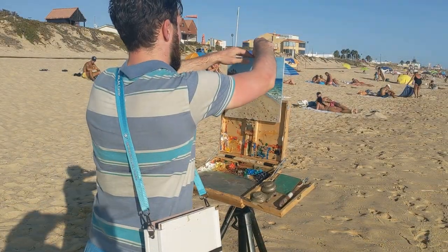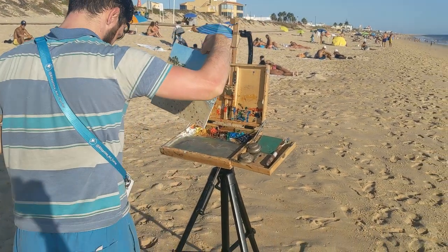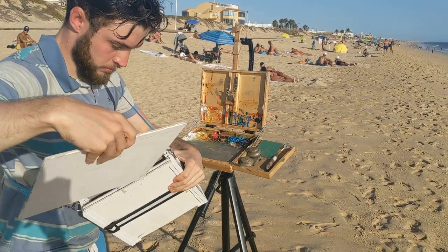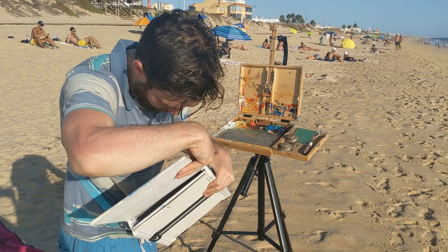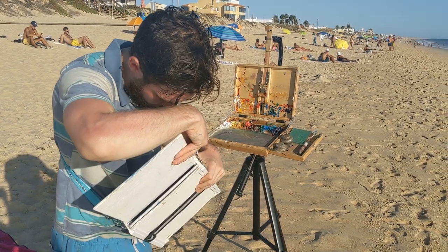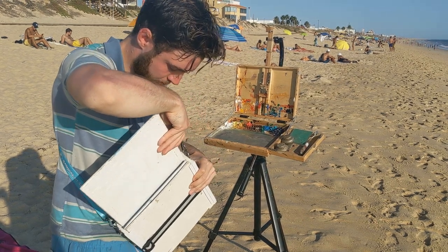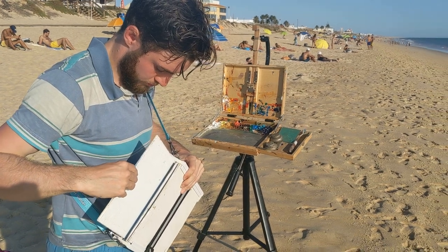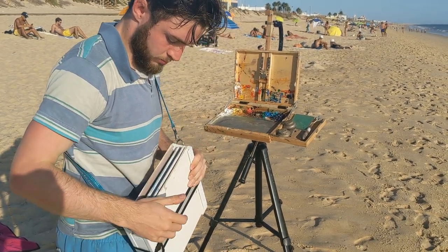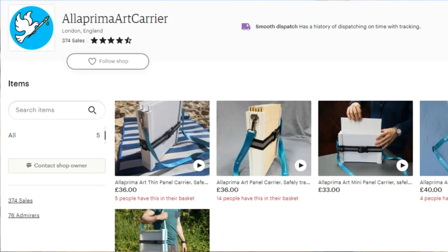Here I'm just using my Alaprima art carrier to carry my wet painting back to England safely. If you're interested in getting one of these art carriers, I've put a link in the description. It is actually my own invention and I've had quite a lot of success selling them through Etsy worldwide. They're a very affordable, lightweight, and practical way to carry your wet paintings, whether you paint on a small or large panel or canvas — there's something on the Etsy shop that will work for you.